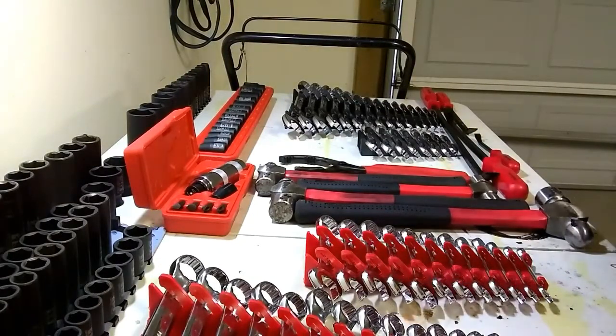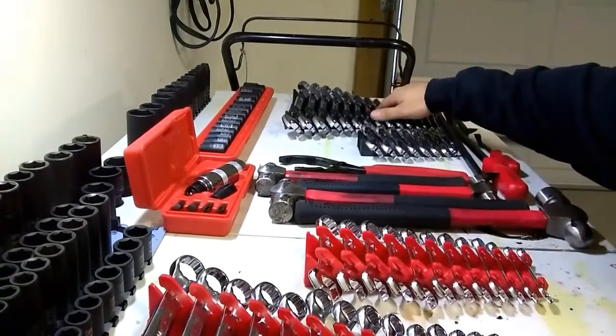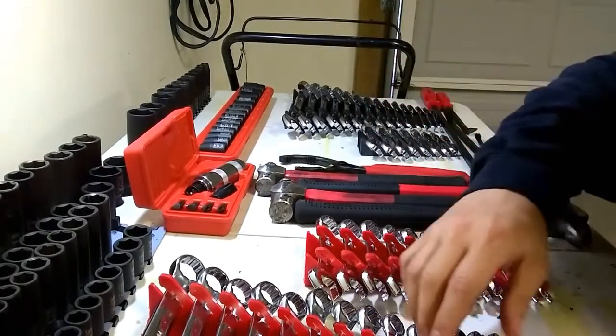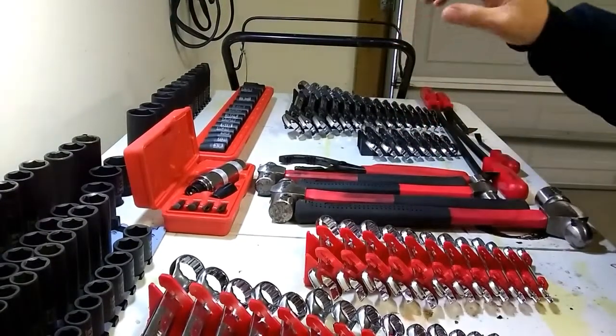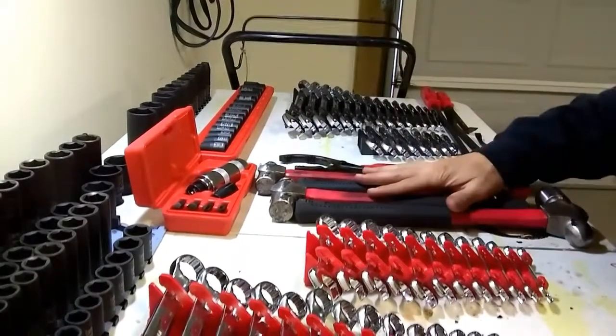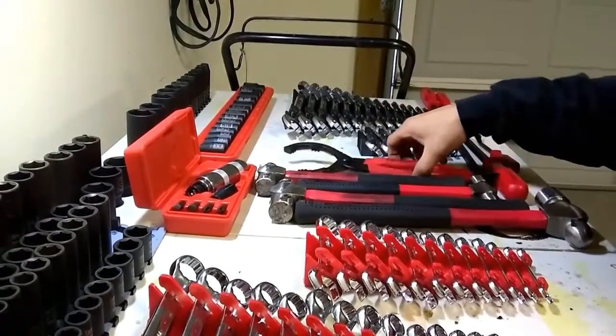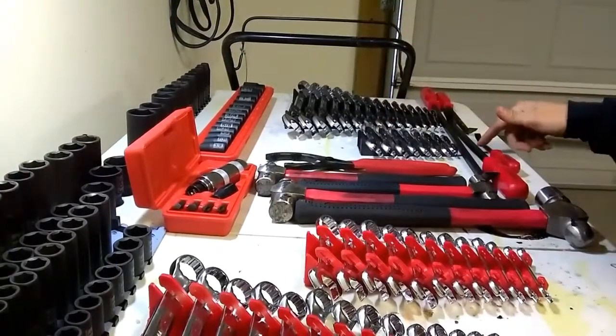I also own their entire wrench set in metric and standard for the regular size wrenches and also the stubbies. I have their impact driver set, their ball-peen hammer set, their oil filter pliers, and their pry bars.